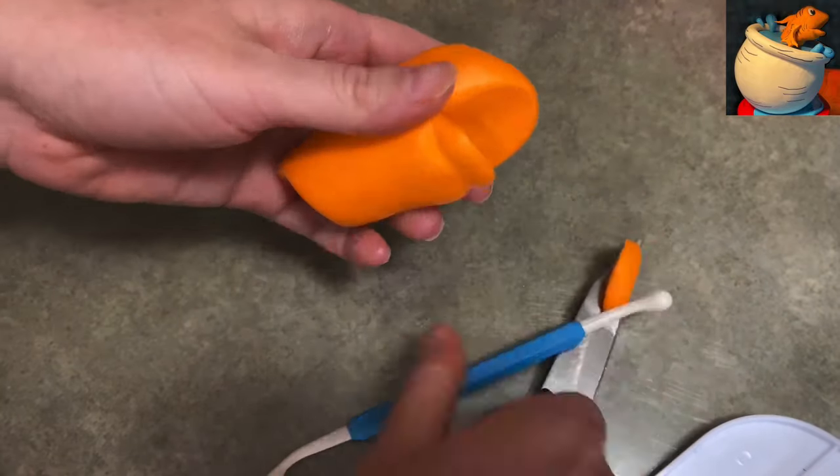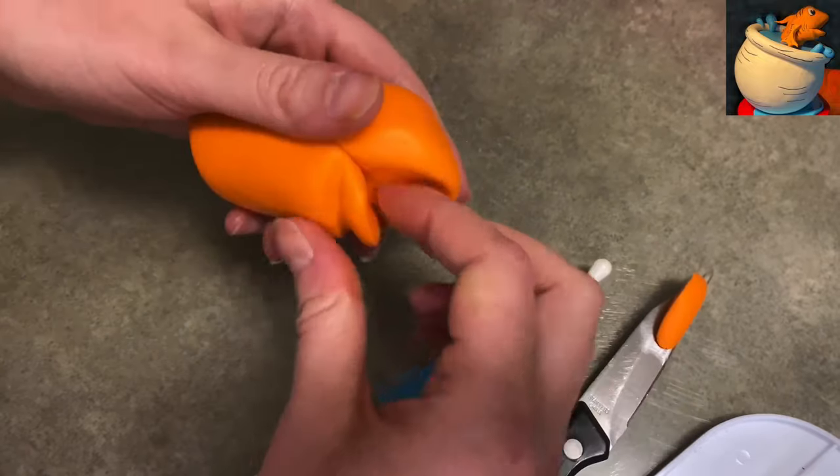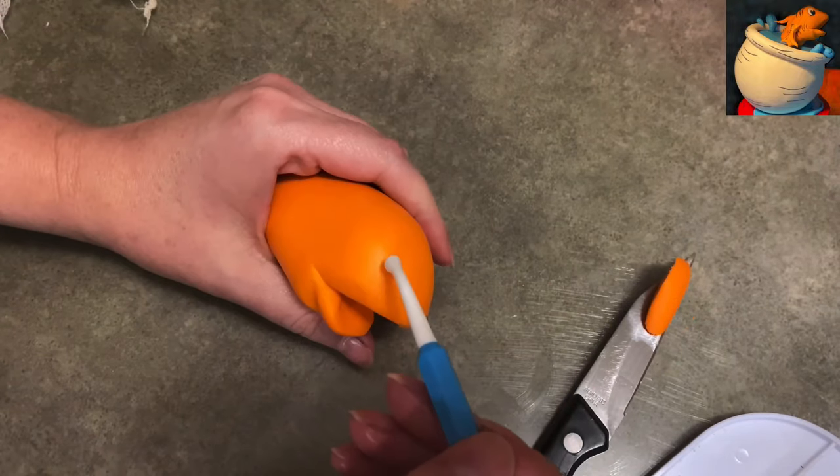Almost like a puppet if you can imagine that, so that's what I'm trying to do here. I'm pressing underneath his lip with the tool just to make a divot to really separate his lip out and make him have a lovely little mouth.